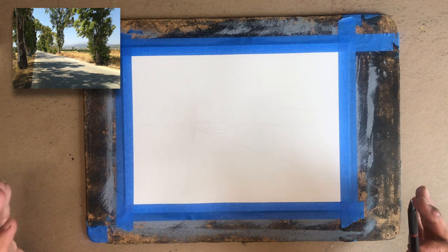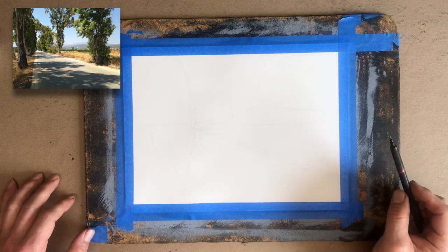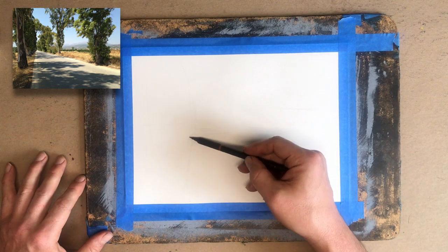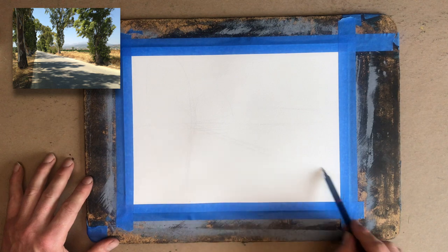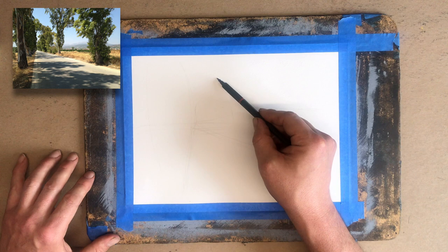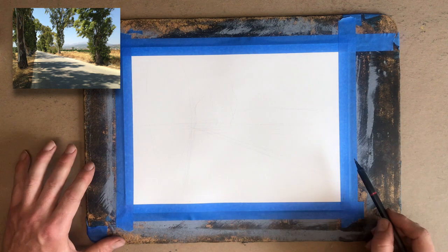There's not a lot of architecture in this piece other than the little village towards the background. I'm probably not going to use a ruler to do this drawing — we've done enough architecture and perspective. Now let's work a little bit more freehand and practice dealing with organic textures: trees, grass, mountains, that kind of stuff.